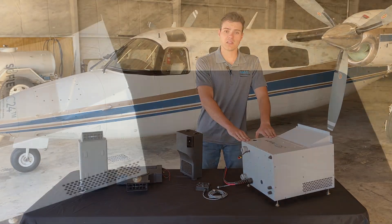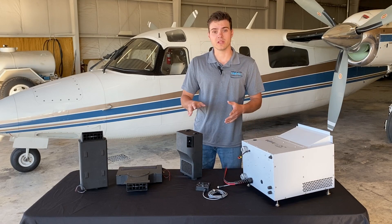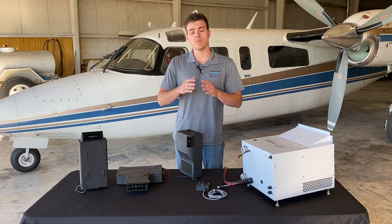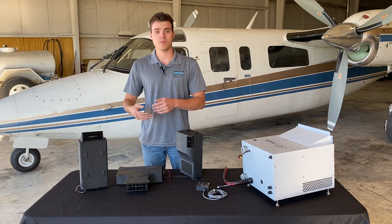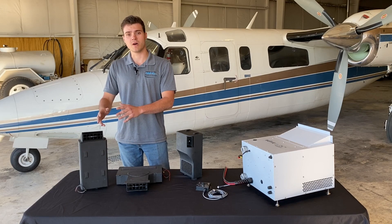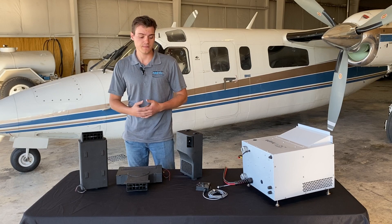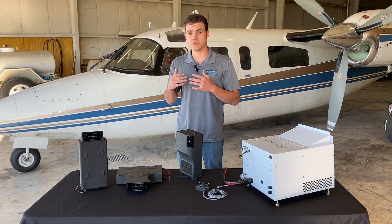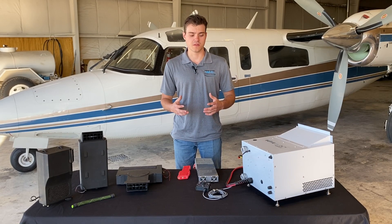The main unit goes in the baggage area of the aircraft where we can exhaust the heat. We're then running chilled liquid through liquid lines to cooling modules throughout the cabin. This cooling module is intended to go on the wall, blowing either forward or backwards. This unit goes under the instrument panel, blowing on both the co-pilot or the pilot. And finally, we have a headrest module, which sits on the back of the headrest and blows directly on the occupant of the seat. The 12-volt system can support up to three heat exchangers, and the 24-volt can support up to four.